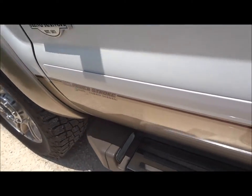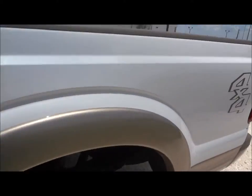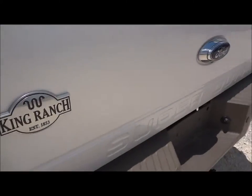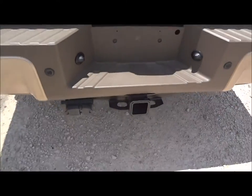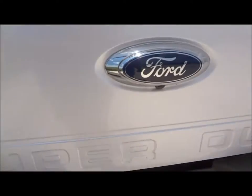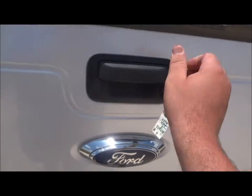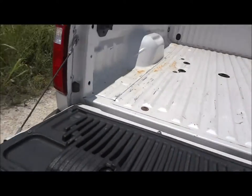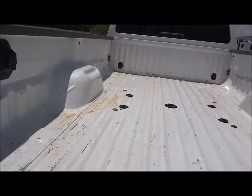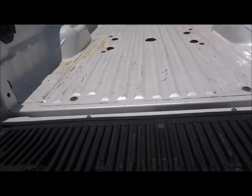This one does have the Power Stroke diesel, and it is a long bed. It does have a factory tow package down there. Backup sensors in the rear bumper. You also do have a backup camera built right under the Ford emblem. In the bed, this truck doesn't have a bed liner in it as you can see — that's why it does have some scratches on it, but that's just normal use.